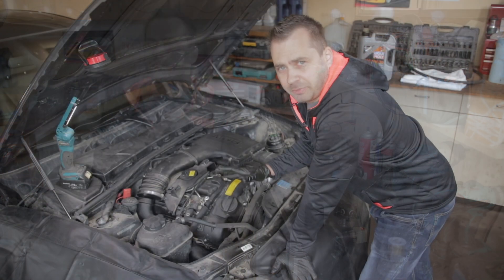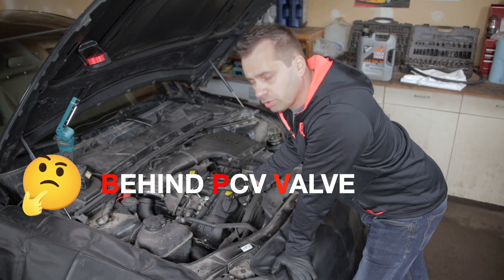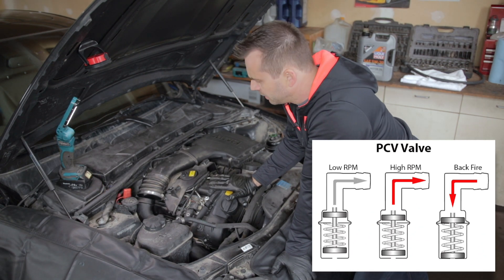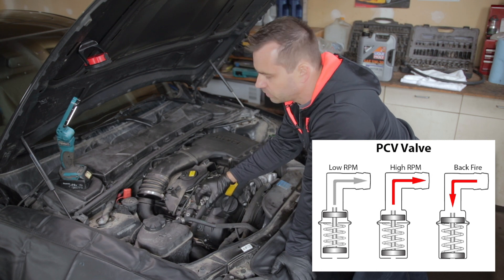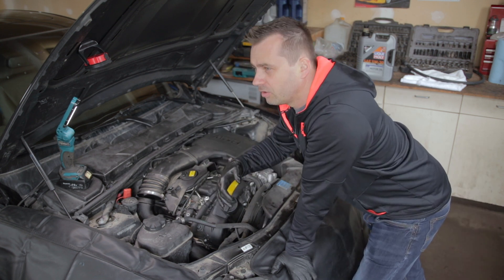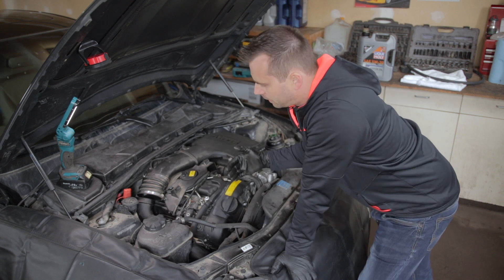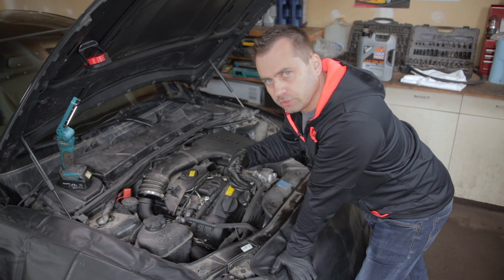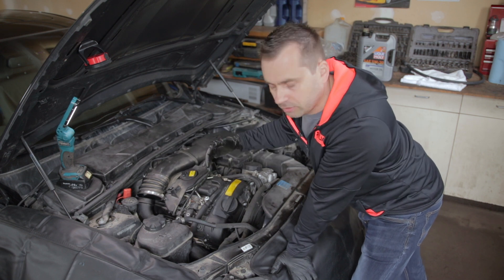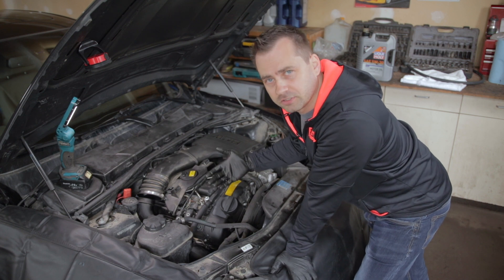Now let's take a look in the engine bay and see where exactly to hook it up. Typically you want to install your oil catch can in place of your PCV valve, which is usually located on top of the engine. You'll find a hose or pipe that goes directly into your intake manifold or intake hose — anything related to the intake that goes through the throttle body back into the engine.